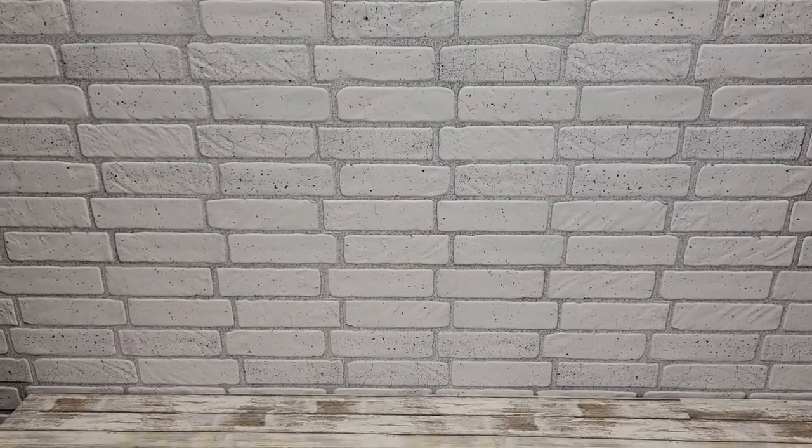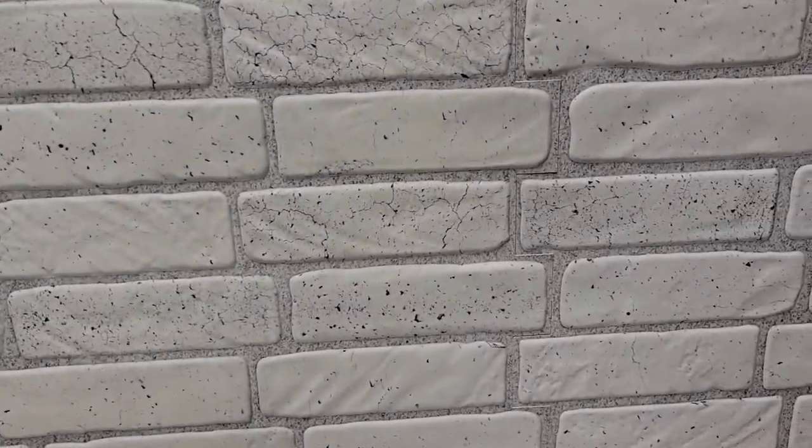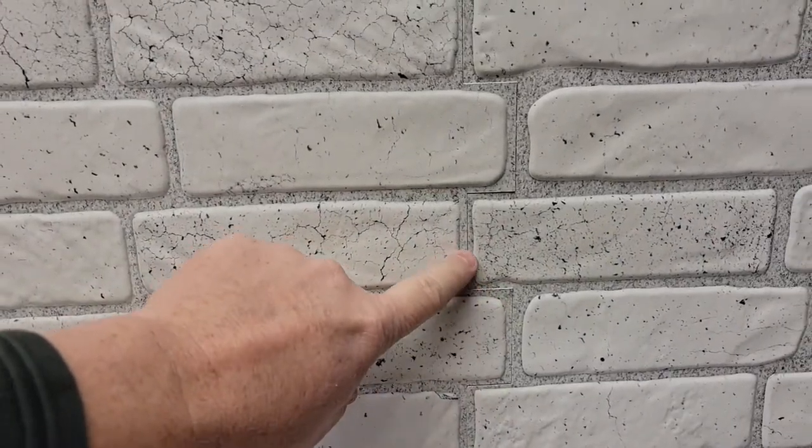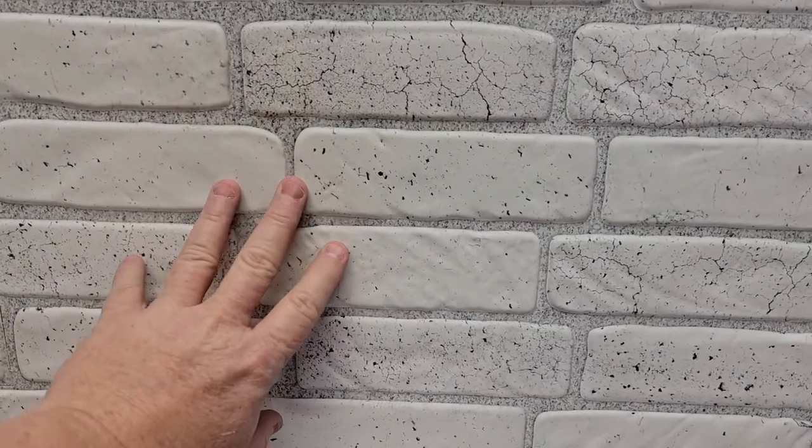Hello everyone. I'm going to do a review on this white brick that you can put on a wall. Here I have the completed project. You want to pay particular attention to the gaps — that's really pretty much the only place I can tell. Other than that, it looks really nice. I'm going to show you how to install it.